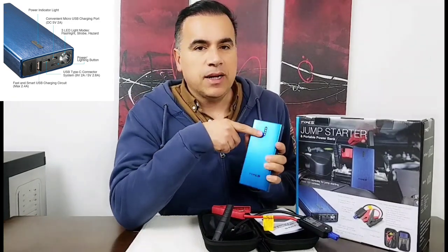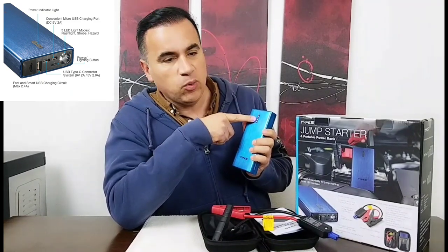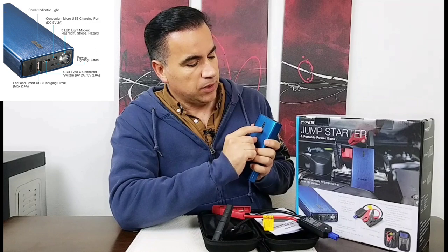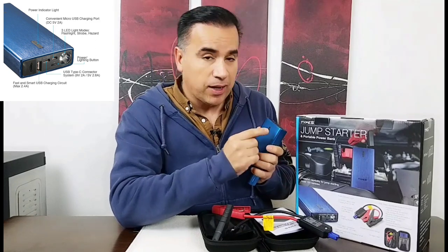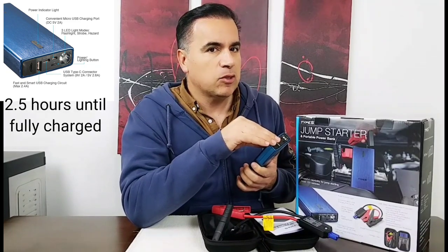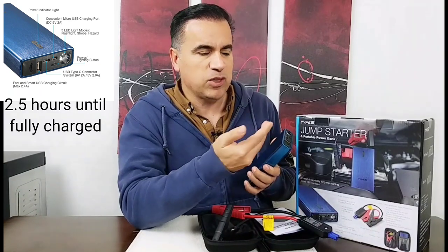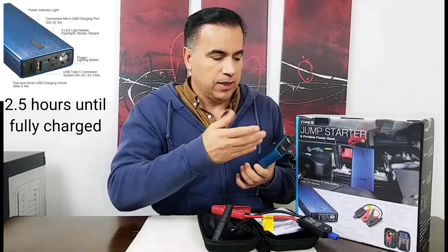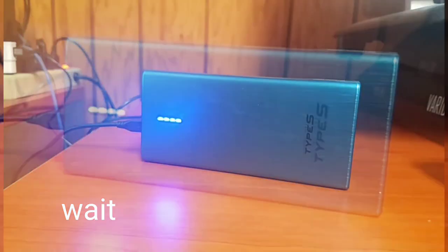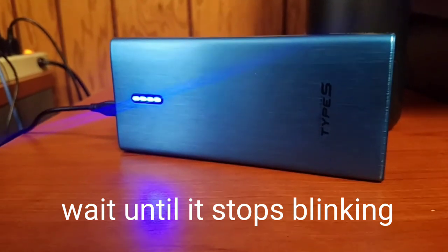It has a power or energy indicator. It says not to use it when it's below the third line — there are four lines. When I got it out of the box it was on two, so I had to recharge it. It took about two and a half hours to fully charge. It keeps blinking until it's fully charged, and when it's fully charged you see all four lines lit up.